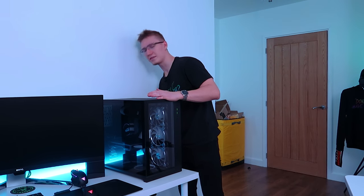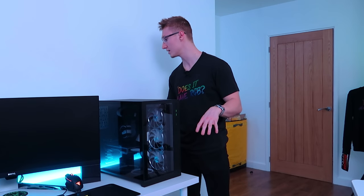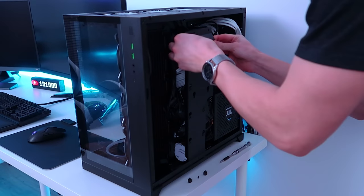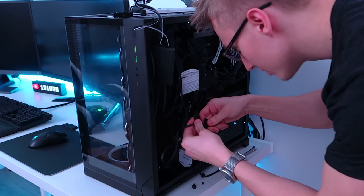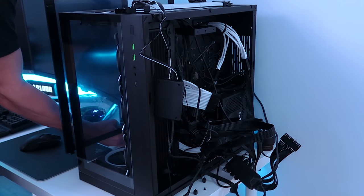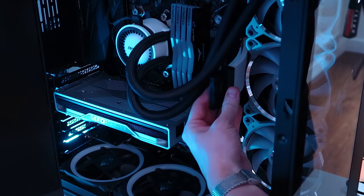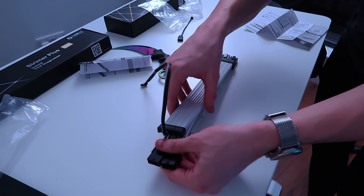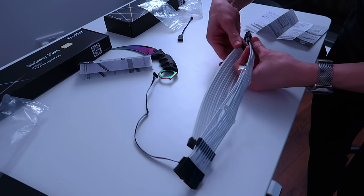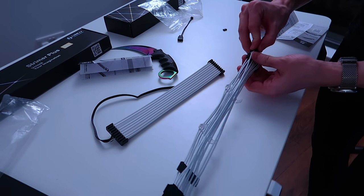The PC has been shut down and we're ready to begin. I'm turning off the power supply, and I think I can get away with keeping the PC on the desk — I've got decent space to work with. Let's plug in the SATA power straight away. Now we need to sync all the RGB up. Here's the old 24-pin cable — let's stick this Lian Li cable through.